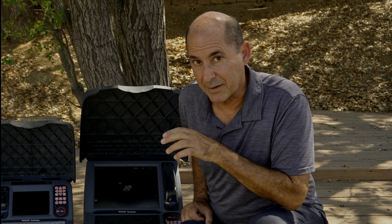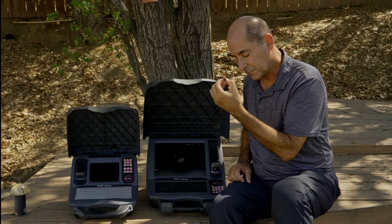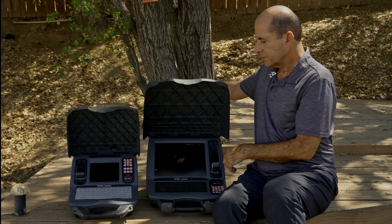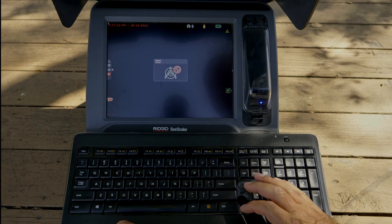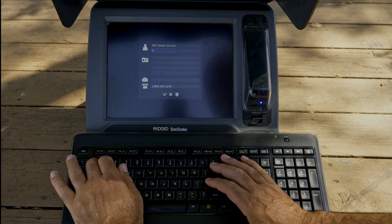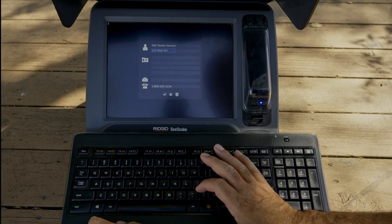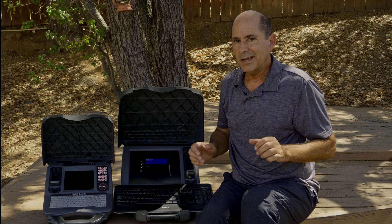I probably shouldn't be showing you this. I'm not even sure it's illegal. Check this out. Did you know your CS12X can create inspection reports? Actually, all of our monitors can. If it takes a USB, it can create a report.